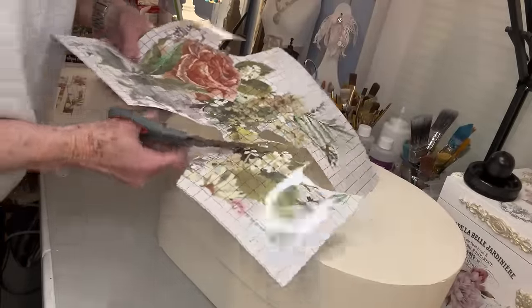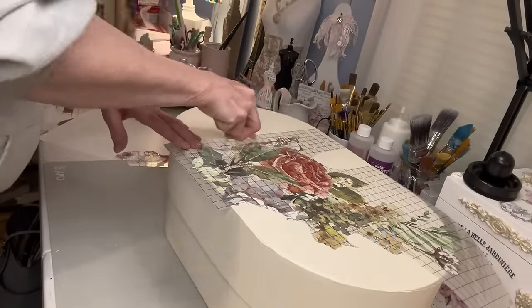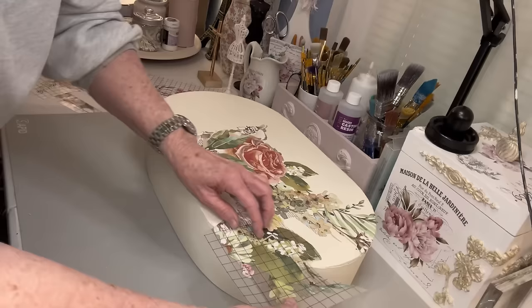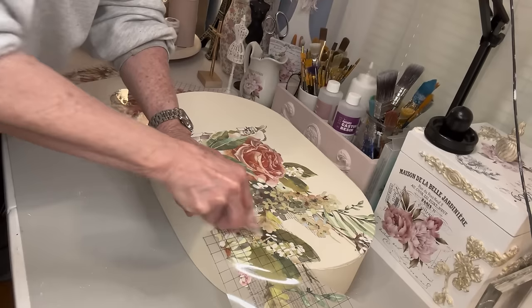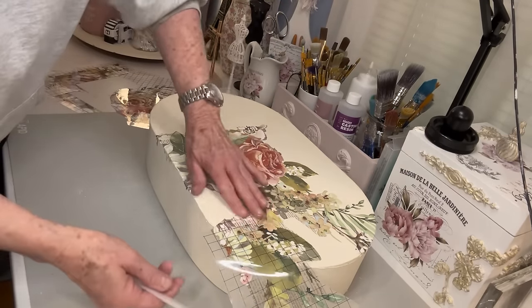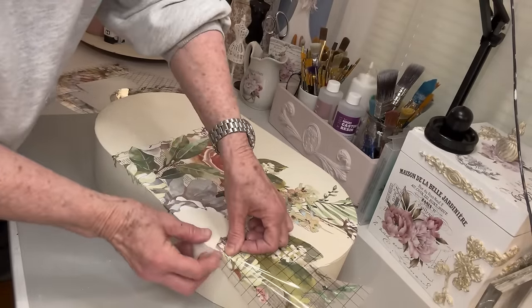This is a box that I thrifted and initially I thought that it was one of those heavy cardboard boxes. It's a really long oval box and it turns out that on the inside it's actually partly wood and it's made really nice. So I painted all of it with Rust-Oleum Chiffon Cream and then I sprayed it with Rust-Oleum Sealer, and I'm actually using an older IOD transfer called Elysium.